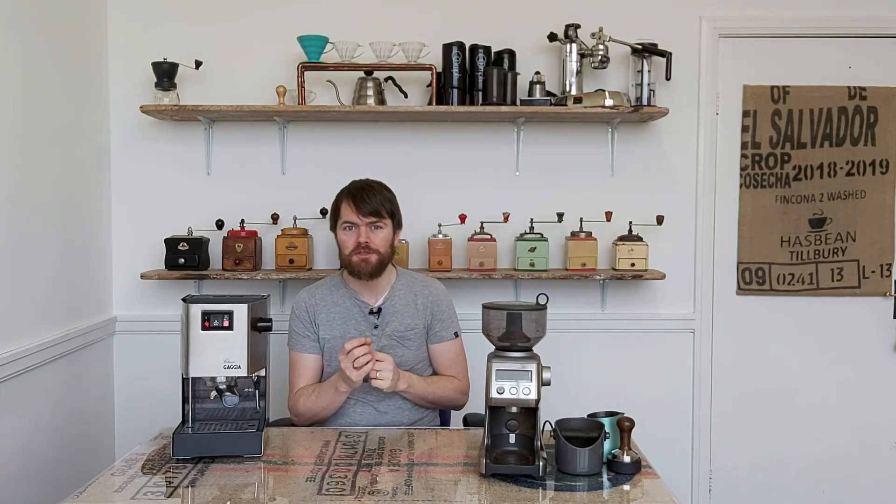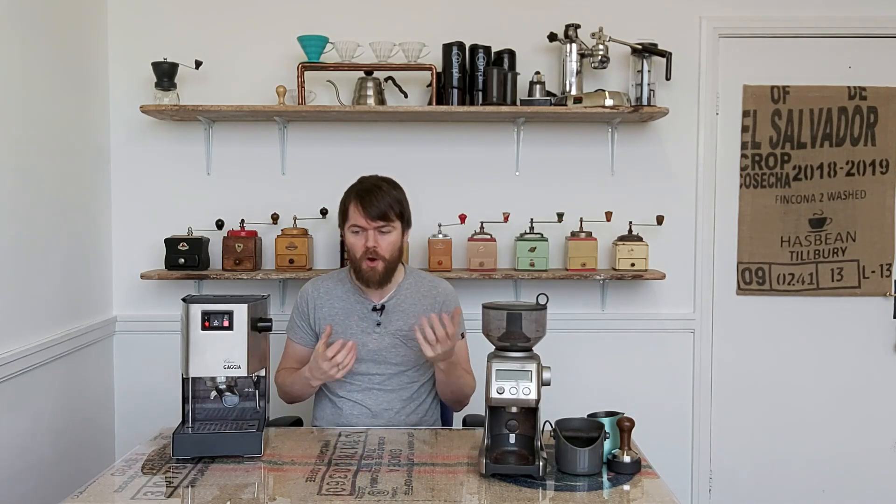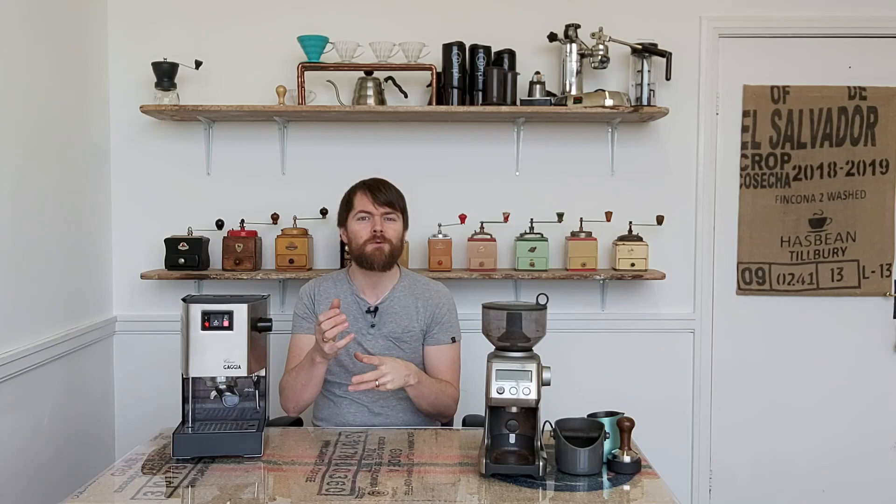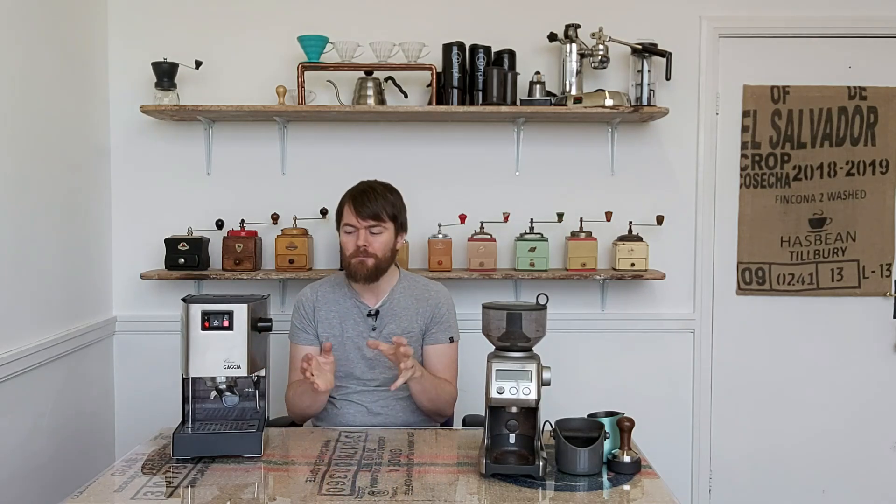Now that the Gaggia Classic is actually the Gaggia Classic again, I think it's a really good choice for a first espresso machine for home baristas. But there is more competition now than there was in the past. The new Gaggia Classic Pro is around £400, and there are quite a few other espresso machines that might be of interest around that kind of ballpark now, so there are more choices.